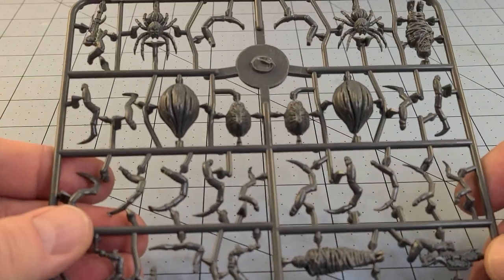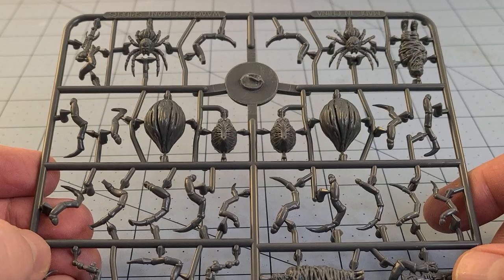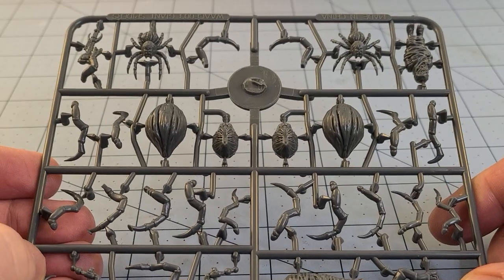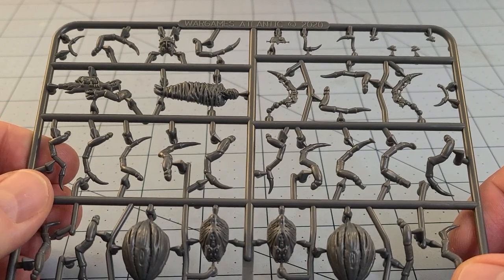In front of you, since I don't have the box anymore, you see the frame for the War Games Atlantic Spiders — sci-fi spiders. And if you haven't seen these yet, this is a pretty unique kit.